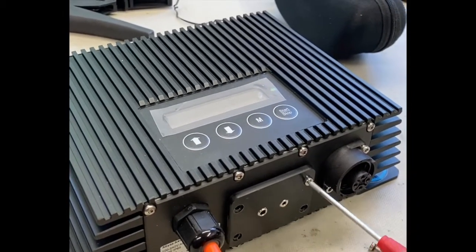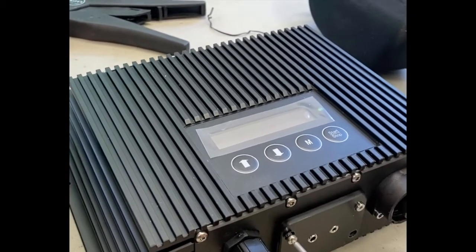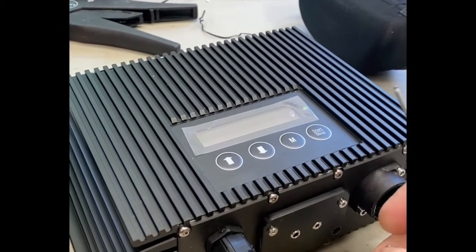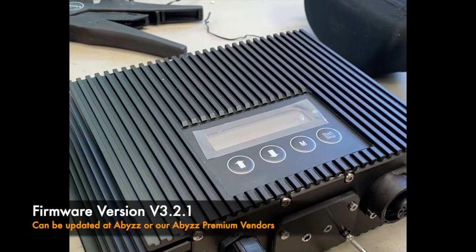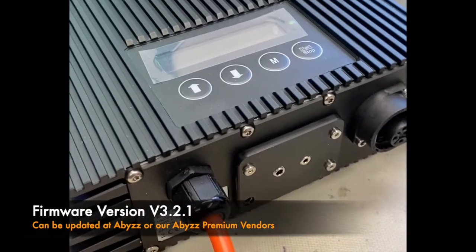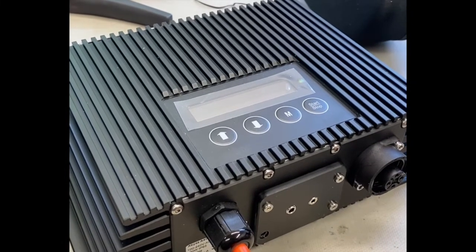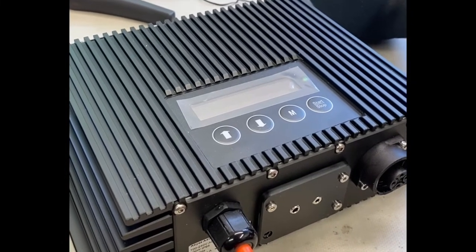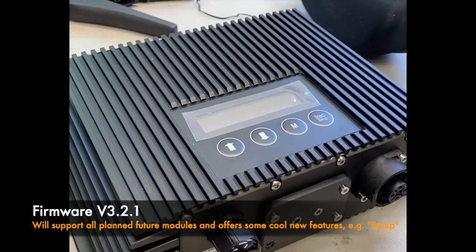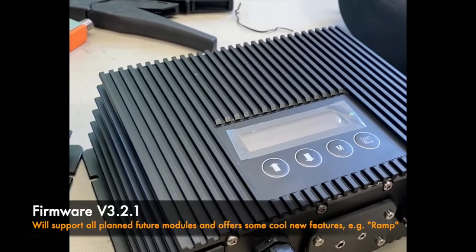You can then adjust the values you want in the driver software. This works from driver software version 3.2.1, which is the latest software — all drivers being produced right now feature that software. If you don't have that software, you'll be able to update your driver in the factory or at our APVs. For the US market, for example, you'll be able to have those updated at Coralview.